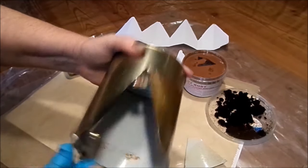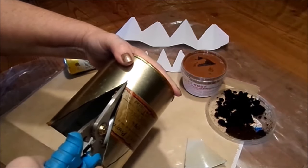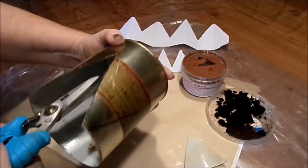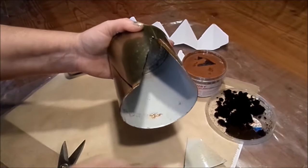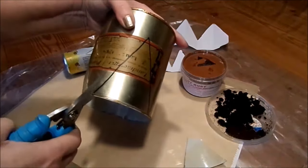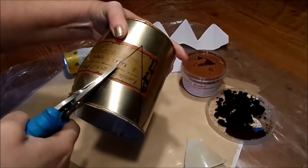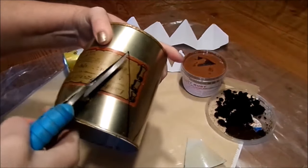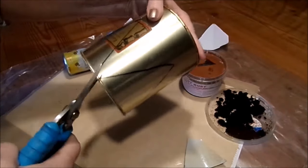Everything is doable, but be careful. And then file the edges. This is nothing for children. With plastic it's no problem at all - you can also take containers from yogurt or similar, and then you can do exactly the same thing. It doesn't have to be made of tin.